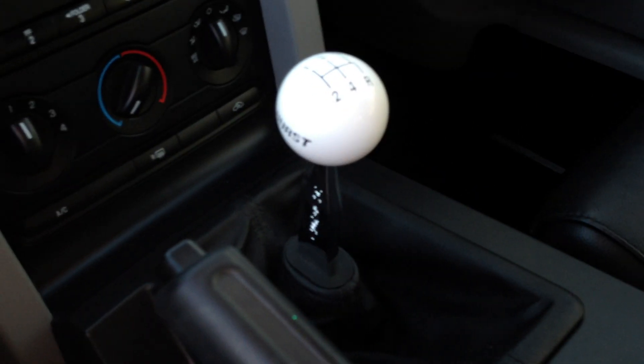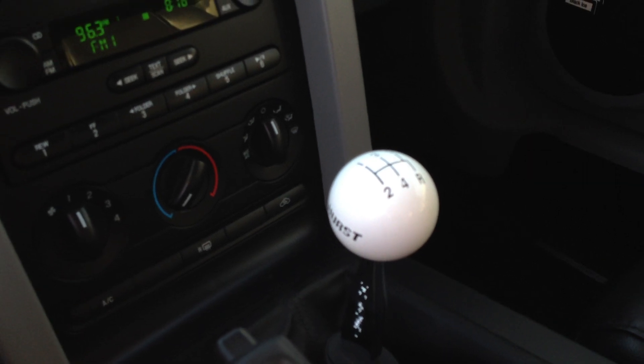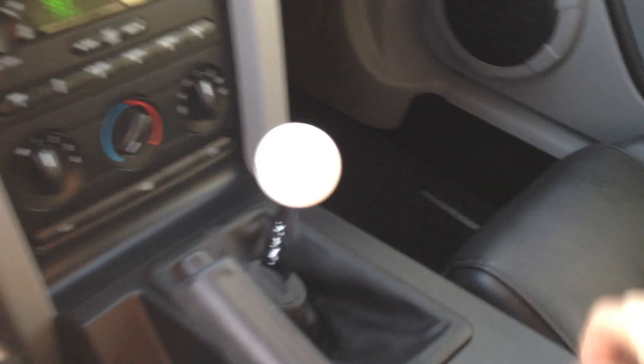It's got a Hurst Pro Competition shifter. You can get it on American Muscle for like $210. It's alright — pretty short shifts.